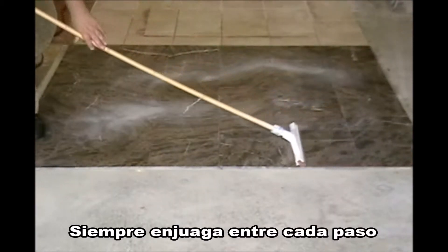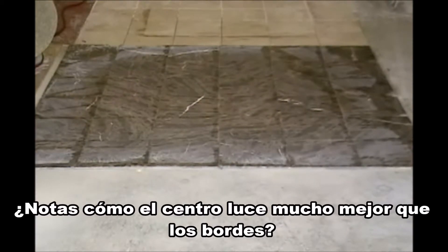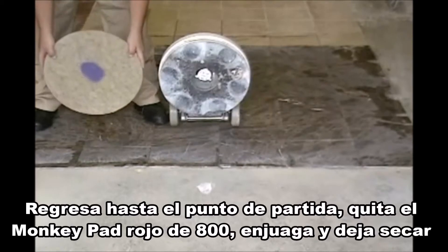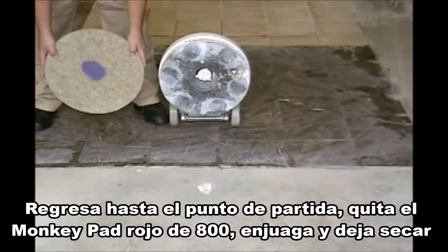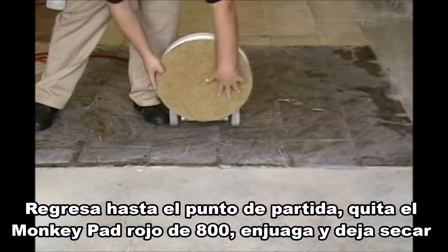Always rinse thoroughly between grits. Notice how the center looks much better than the edges? Go back to the original starting point. Take off the red 800 grit monkey pad. Rinse thoroughly and set aside to dry.